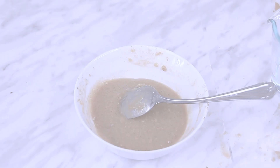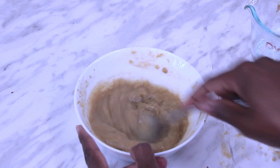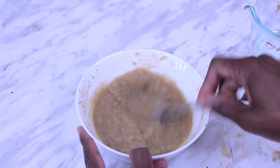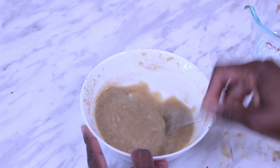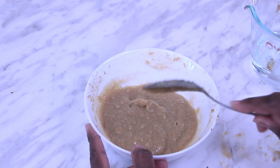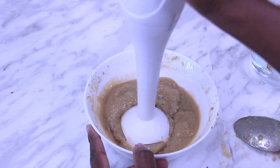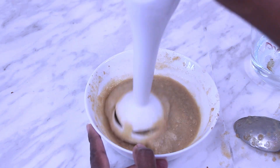In between stirring and blending, it's a good idea to leave your mix to rest for a few minutes at a time. This will allow your fenugreek powder some time to absorb the existing water and to release more mucilage. After your fenugreek has rested, you can start the process of adding more water and stirring.